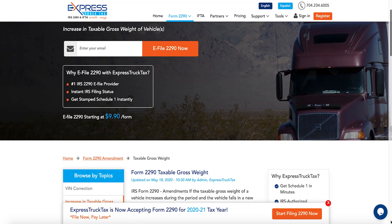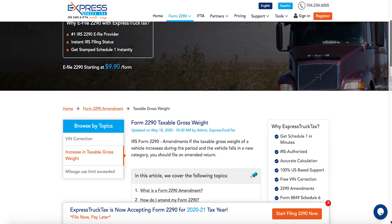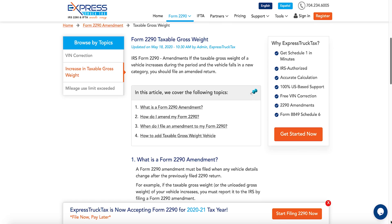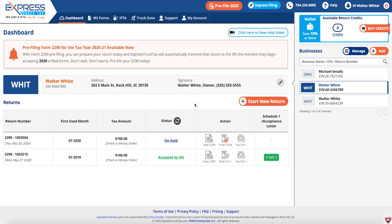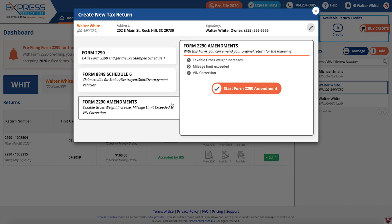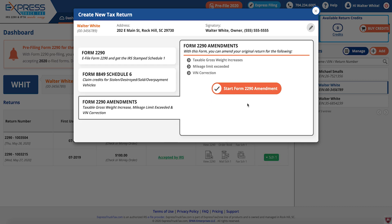Form 2290 Amendments are free when you file with Express Truck Tax. Follow these simple steps to make changes to your Form 2290: on your dashboard, select Start New Return, then click Form 2290 Amendments and then Start Form 2290 Amendment.